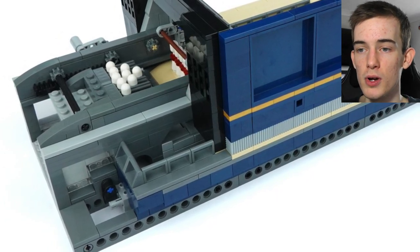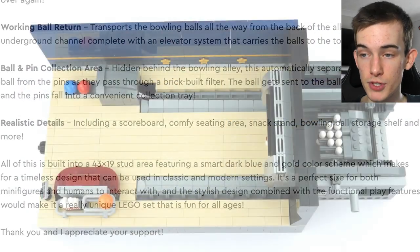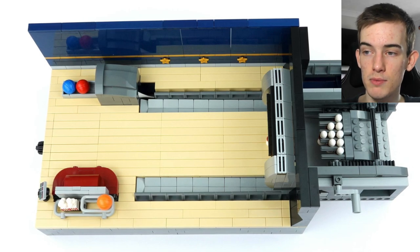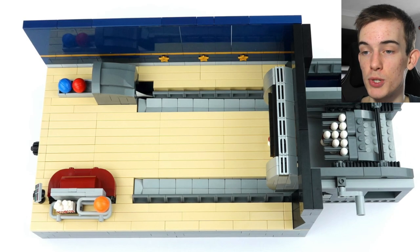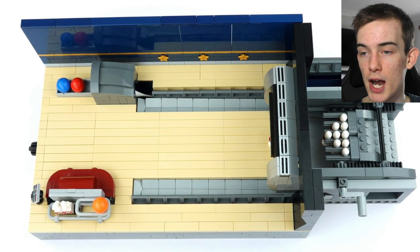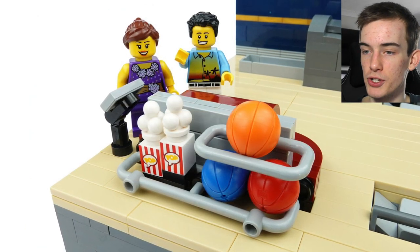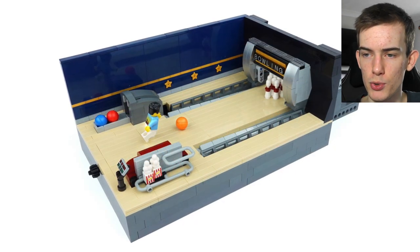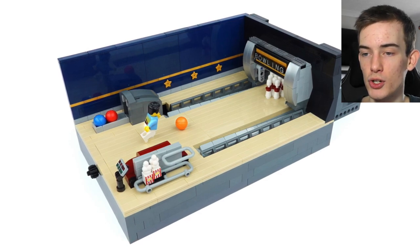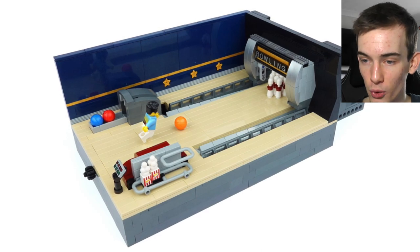It also mentions realistic details, including a scoreboard, comfy seating area, a snack stand, a bowling ball storage shelf, and more. All of this is built into a 43 by 19 stud area featuring a smart dark blue and gold color scheme, which makes for a timeless design that can be used in classic and modern settings. It's a perfect size for both minifigures and humans to interact with, and the stylish design combined with the functional play features would make it a really unique LEGO set that is fun for all ages.